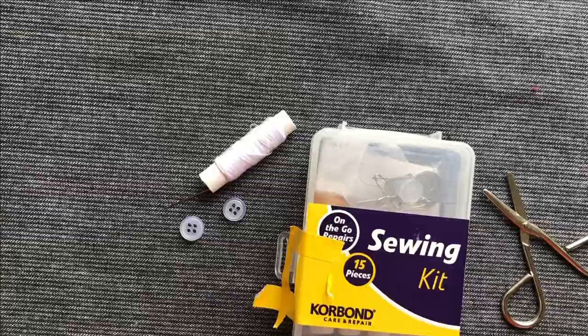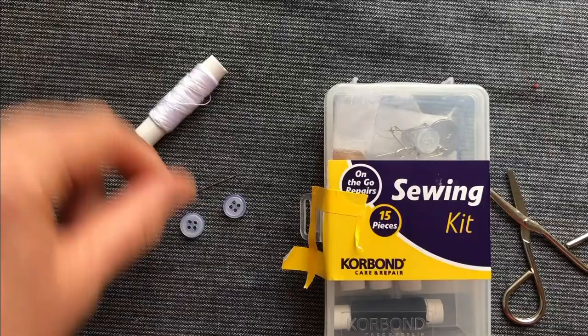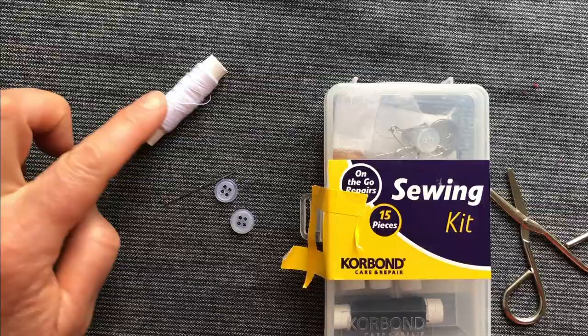It could be that you saved buttons from an old shirt you've thrown away, or you could have them in the house. I also asked Corbond, who sell in the ends of supermarket aisles, what was in their little sewing kit — and some things are really good. There are needles, pins, a few threads, and they've also got little buttons, so I'm going to use their equipment to sew these buttons on.